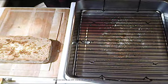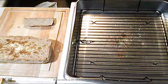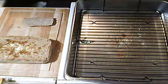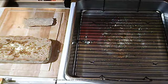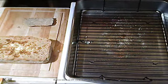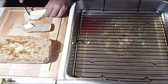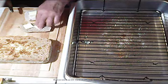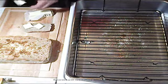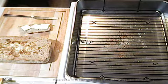Put some butter on the bread. I've got a feeling it's going to taste real good. Let's see if I can find a knife. There we go.